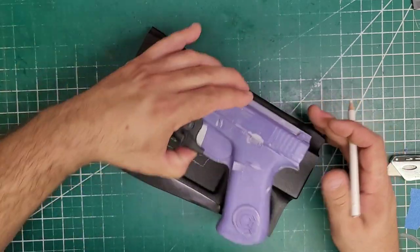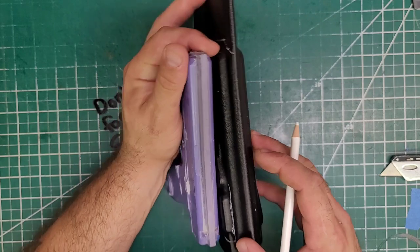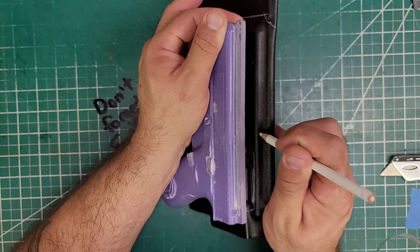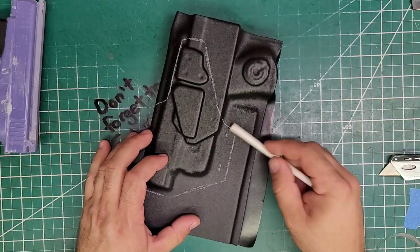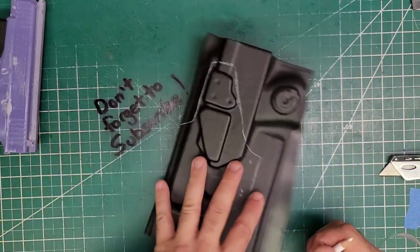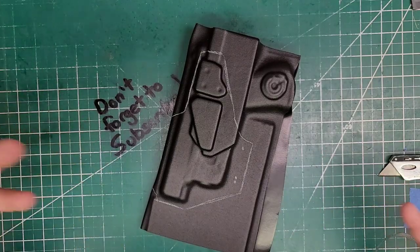We'll do the RMR. Let's see where the chamber is — chamber to there. I'll drill these, drill these, drill that mark, save that one for later, and cut it out.